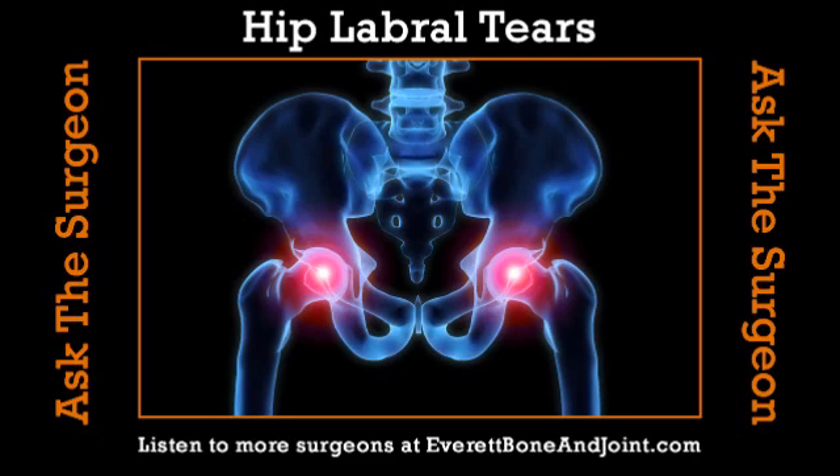Before we start talking about the labral tear, let's talk about the hip joint — the anatomy of the hip joint. The hip joint is a ball and socket. The ball is on the beginning of your thigh bone and the socket is in your pelvis. It's a pretty deep socket and a pretty round, almost completely spherical ball, which gives you a great range of motion. Surrounding the socket and deepening it is a bumper or rim of gristle cartilage, and that's called the labrum — a Latin word for lip. It forms a lip or bumper all the way around the socket.